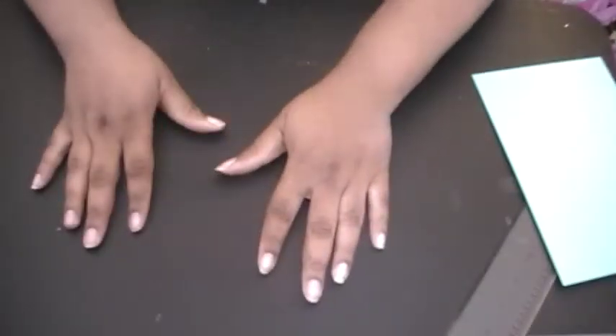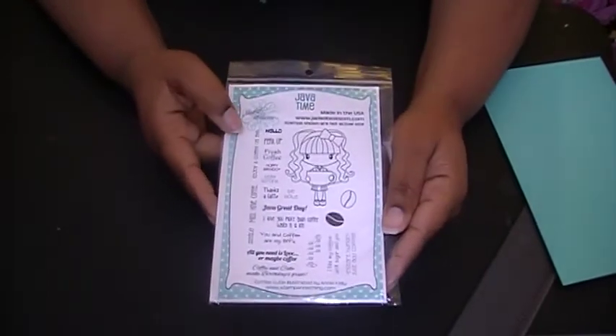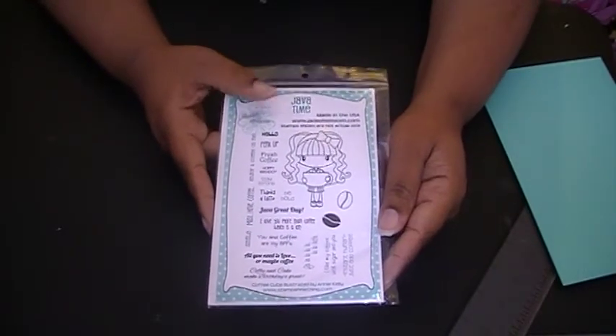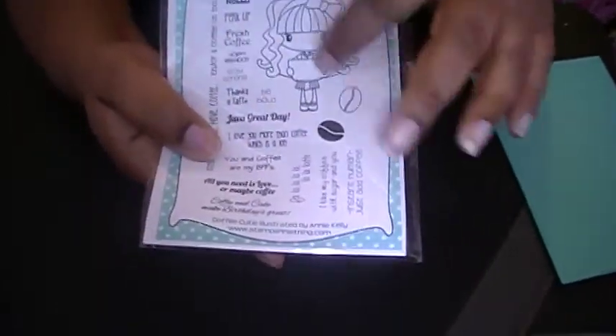Hi everyone, and welcome to card number five of my 2013 birthday series. Today I am showcasing Jaded Blossoms Java Time. I just got this in the mail last week. We're working with the little girl and the sentiment 'coffee and cake makes a birthday great.'